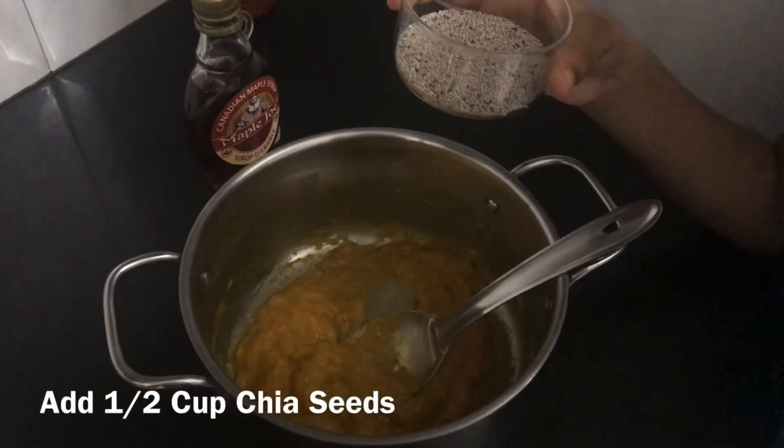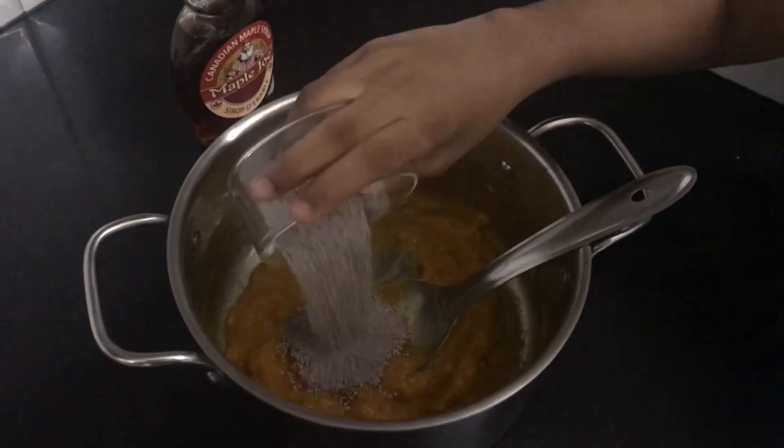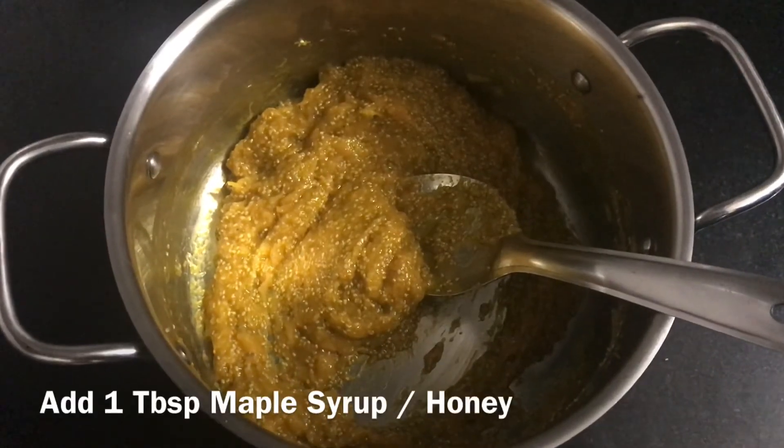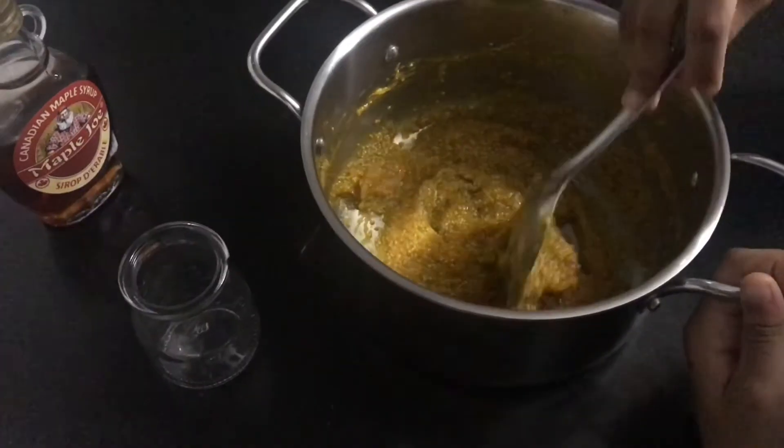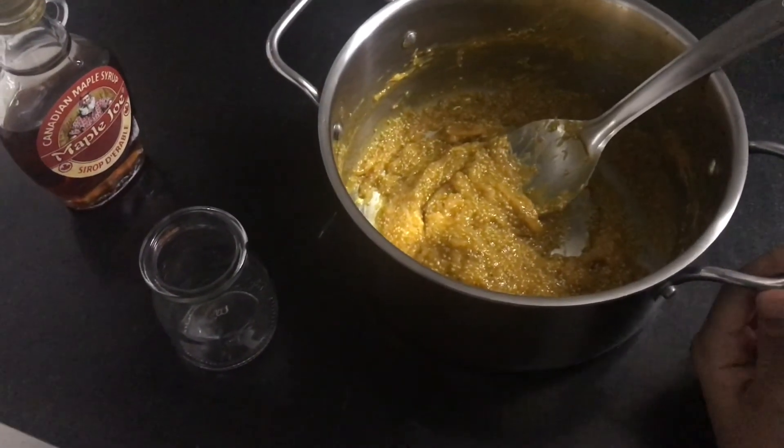Add half cup of chia seeds, mix it nicely, and add one tablespoon of maple syrup. Take this into a jar.